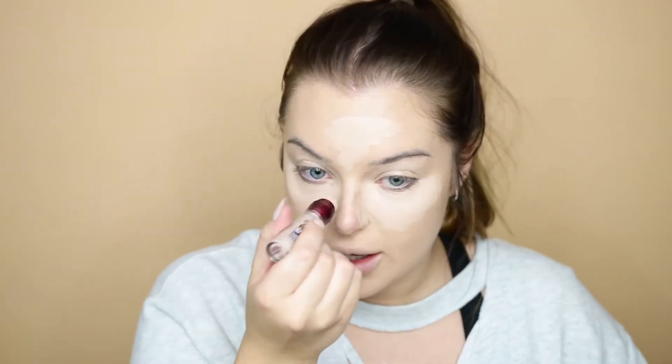Now that foundation is done, I'm mixing concealers. I'm using the L'Oreal Infallible Pro Glow Concealer in shade 01 Classic Ivory and the Maybelline Instant Age Rewind in shade Fair Claire — I'm mixing these two because I'm an in-between color right now. I'm just going to make a triangle shape under my eye. I love the applicator on this — it's like a little spongy ball. I'm doing a triangle down the nose, on the lip, and on the chin, highlighting all the points of my face that the sun hits.